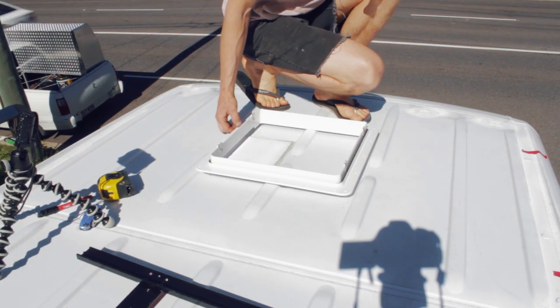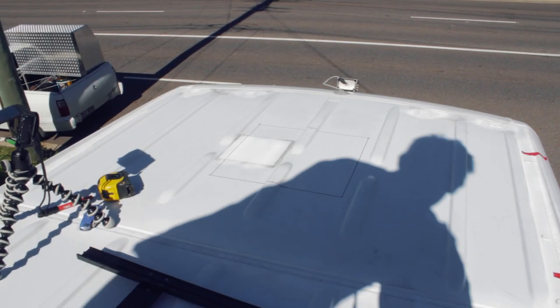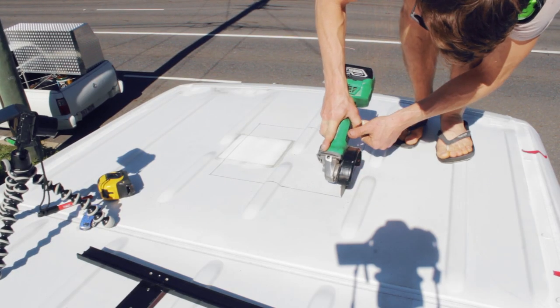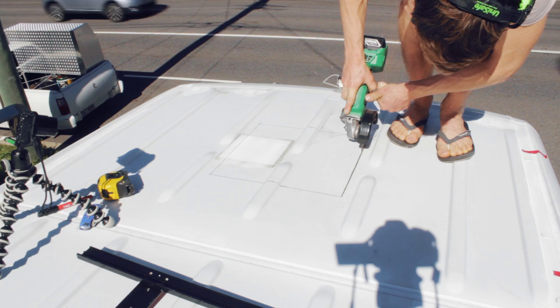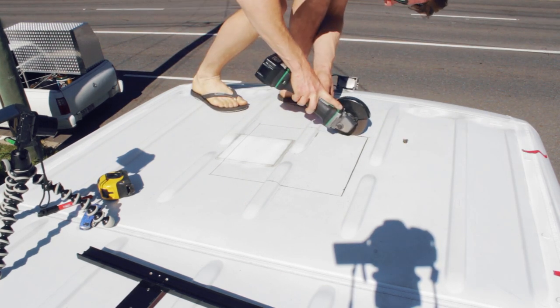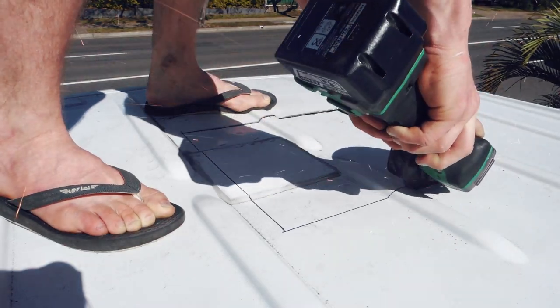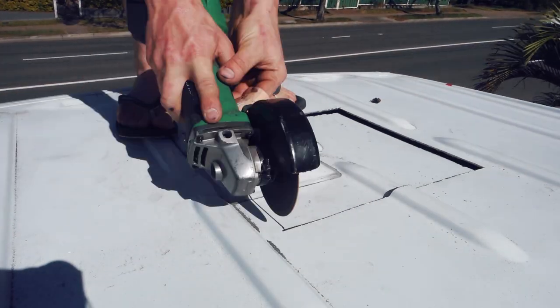Double-check your markings with the shroud. I used a grinder to cut it out, but I would recommend using a jigsaw if you have access to one. A grinder leaves a lot of metal filings all over the roof, so make sure you blow them off and clean them off straight away to prevent rust.